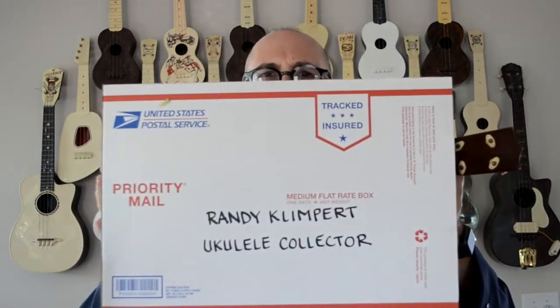Now, how can you help? Besides giving me some therapy — if you were to find a uke like this kicking around in your attic or your crawl space, well, you just pop it into a box like this, and you send it off to your pal, ukulele collector Randy Klimpert.